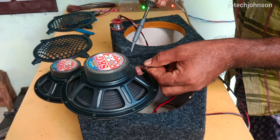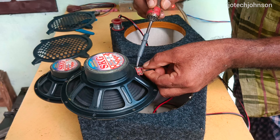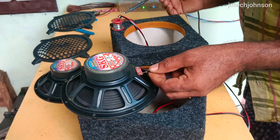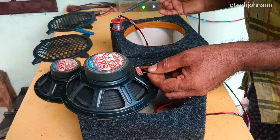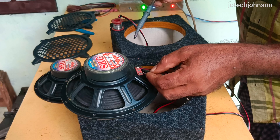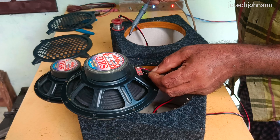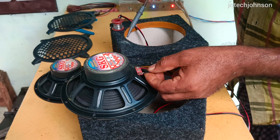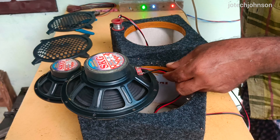Now we will have the correct speaker. We will have the correct speaker — the left is the correct speaker. We will have the correct speaker.